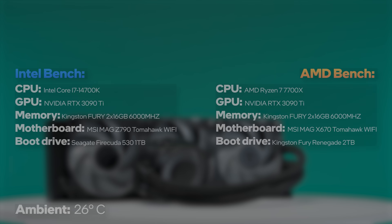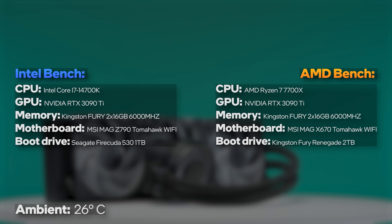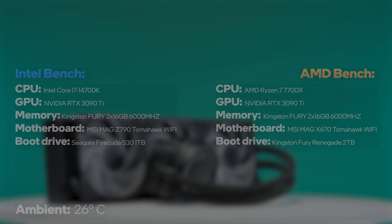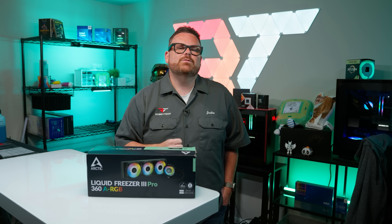Arctic advertises significant thermal performance gains with the new fans, but as always, we did our own testing to find out how this holds up. All of our AIO tests are performed in nearly identical Intel and AMD systems — these are PCs, not benches — with the same conditions to keep the data as clean as possible. We're going to go through this pretty quickly, but the pause button is there if you want to see more.